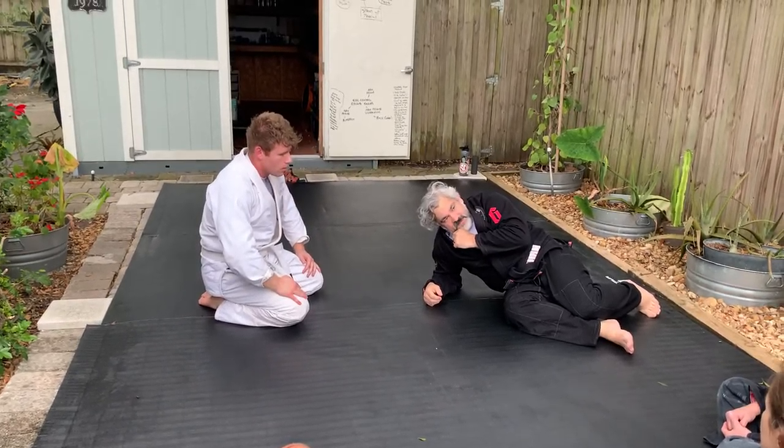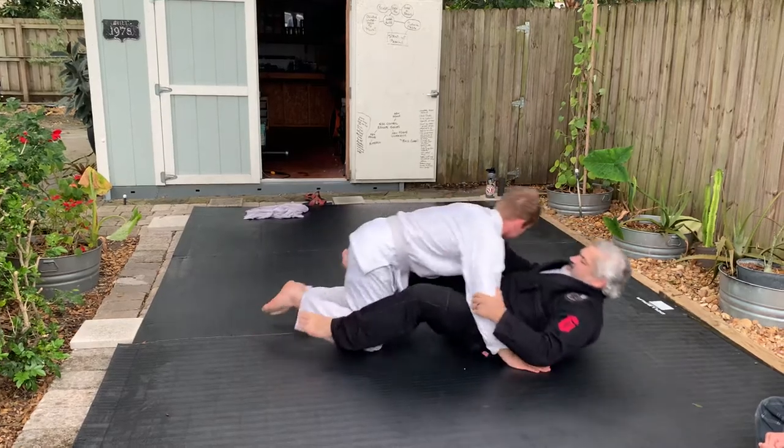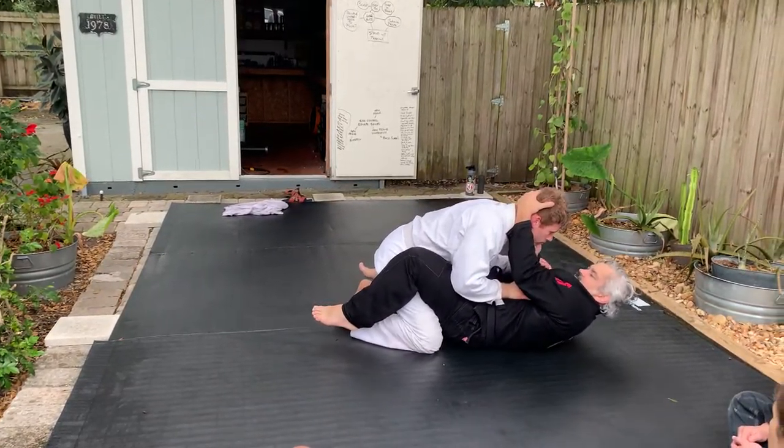You got it? It's the same thing. Even if I'm inside a guard — if I'm inside a guard, it's pretty cool. It's the same thing.